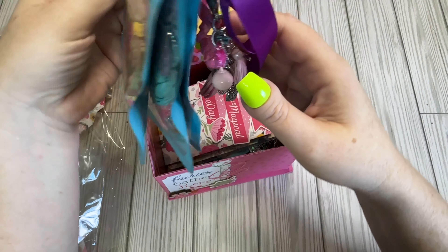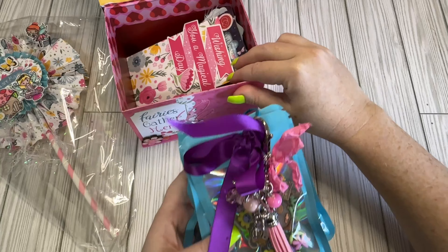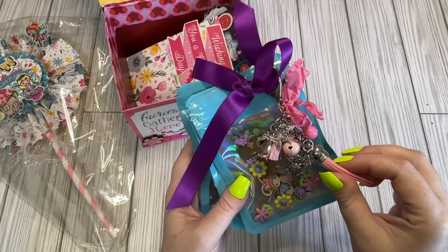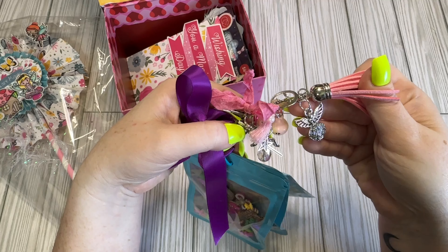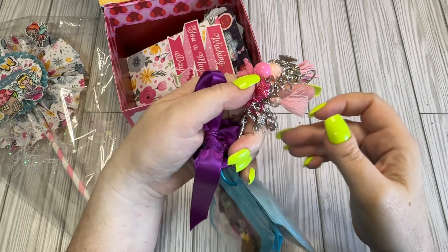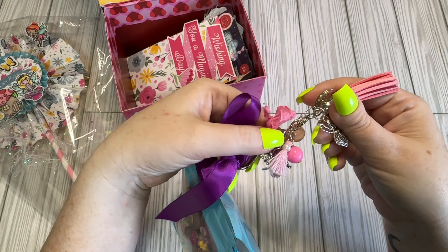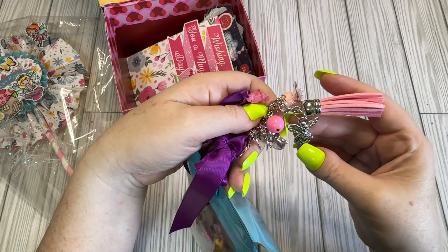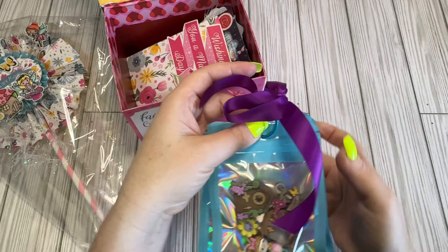So we have a goodie flip — they're just bags of goodies — but we have this dangle right here. It's got all kinds of little stuff. I love the little magic wand, it's got a fairy, it's got a dragonfly, and I think these are angels but we'll call them fairies. Very cute.